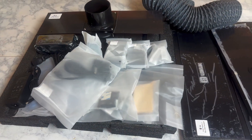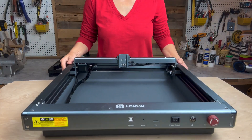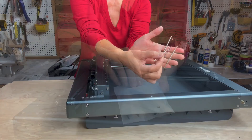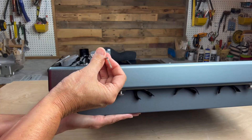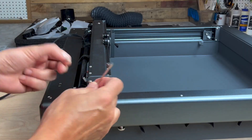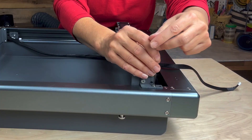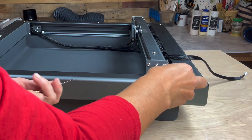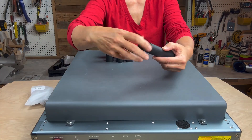Once all of the pieces are laid out and visible you can begin assembly. The side with the xTool logo is the front. Start by finding the bag that contains the hex wrenches and loosen the brackets on the sides of the X-axis motor — these are just in place to keep the bar from moving and getting damaged during transportation. There's no need to keep these brackets after assembly. Next, locate the bags that contain the legs, extensions, and pads.